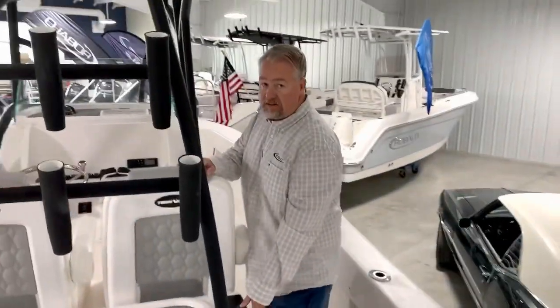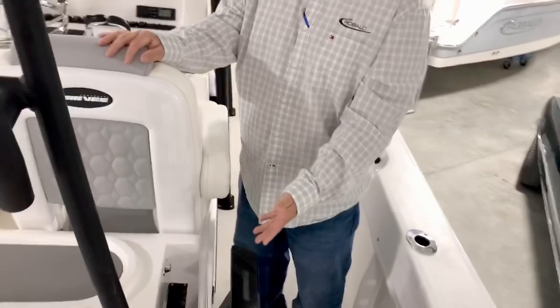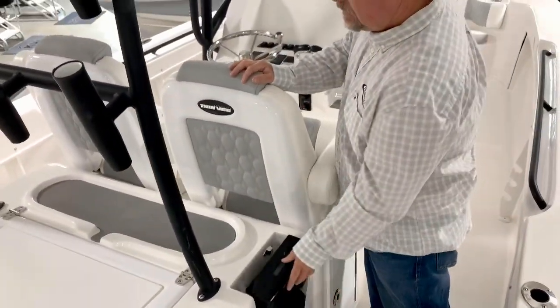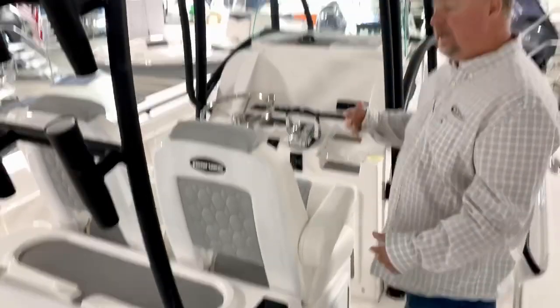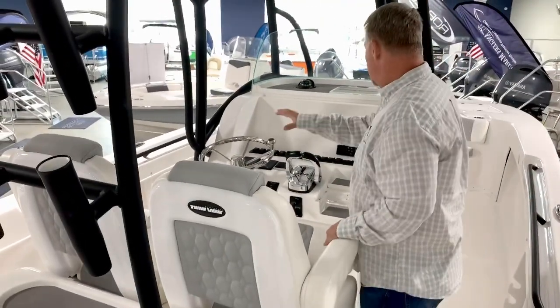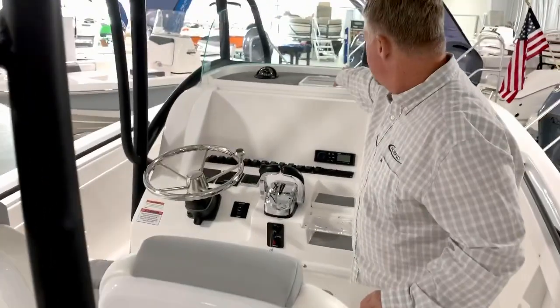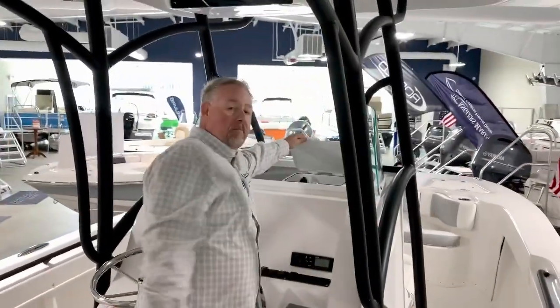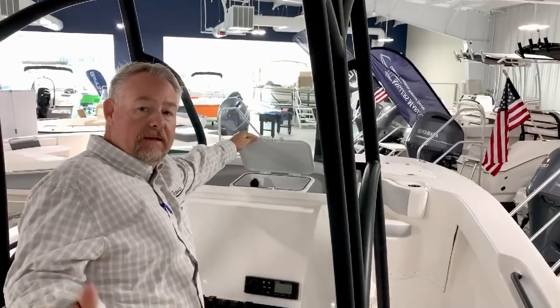As you come around the side, the boat's also equipped with a place to store your pliers, your knives, and everything you need for fishing. Up in the dash of this boat, you've got all your switches. Electronics will get mounted right there. You've got a phone charger and a place to store your phone right up in the front — keep it out of the weather, protect it from everything.